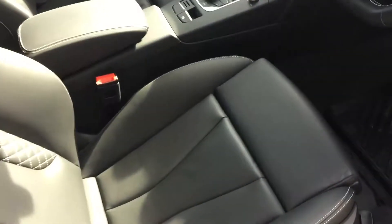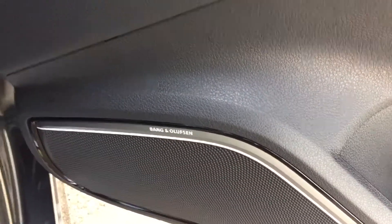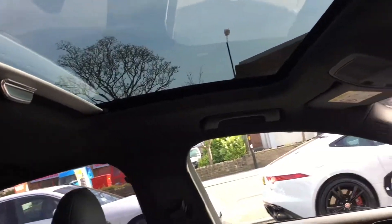Going into the front seats, we've got the heated front seats — very nice are the super sport seats. We've got some other nice options with the Bang & Olufsen audio system, the electric heated folding wing mirrors, and the car also comes with an electric sliding sunroof if you do want to open the roof up.